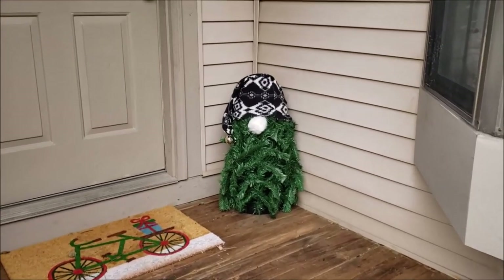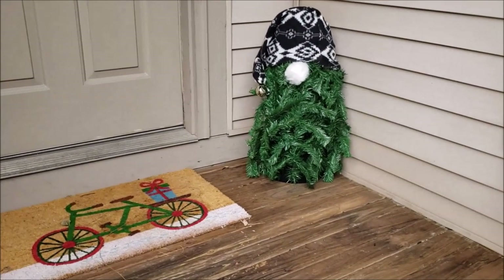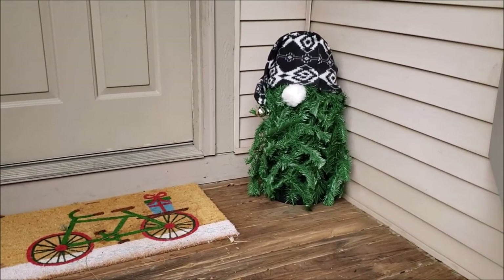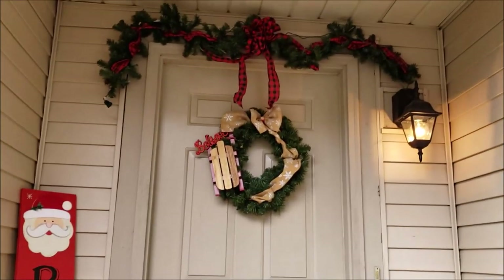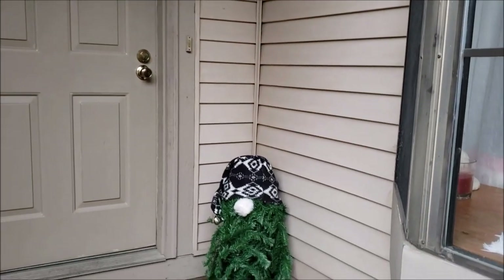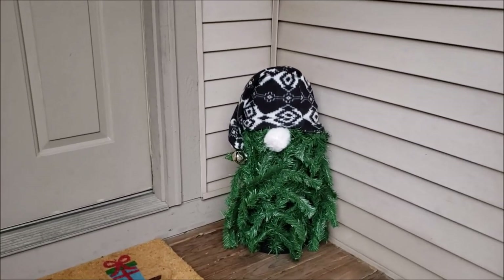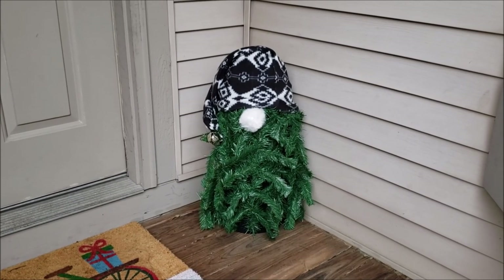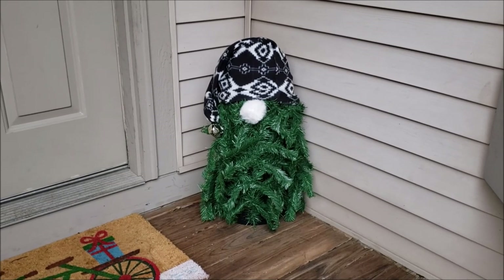Here he is — my Nordic porch gnome made out of all Dollar Tree materials! I'm in love, he's so cute. There's my rug, my believe sign I made last year, my wreath, and my greenery which needs to be fixed a little bit. Look at him, he is adorable! He's going to look so cute sitting here all winter long. He'll need some friends but I'll work on that. I hope you enjoyed this and you make one too — talk to you later!